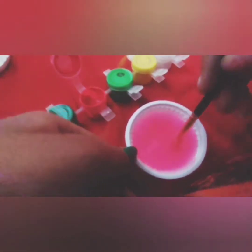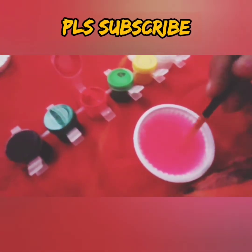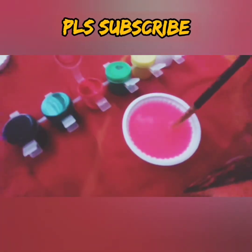Please tell me in the comment box which color you love the most, and please like, share, and subscribe to my channel. Don't forget to click the bell icon for notifications about my new videos.